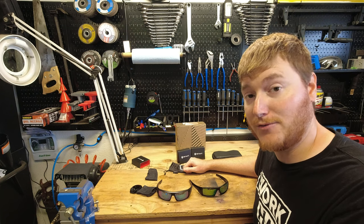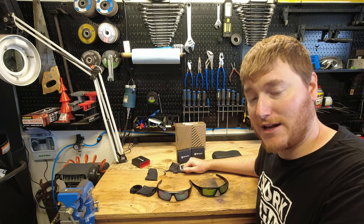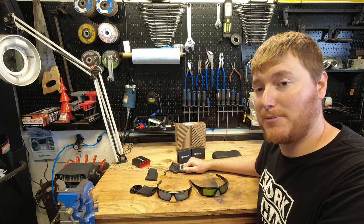I'll put a link to their website down below if you guys want to go check them out directly. But yeah, if you have any reservations about whether these glasses lenses are worth buying, I would just put it to bed. I'm fully happy.